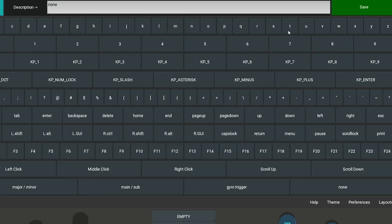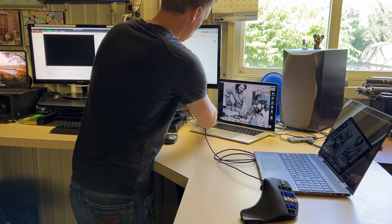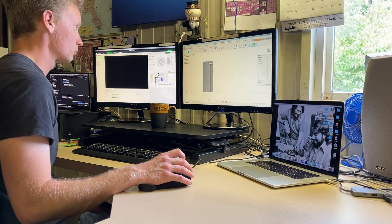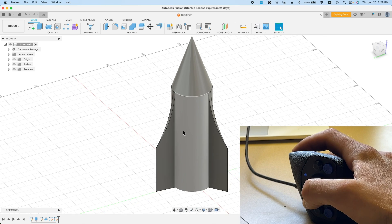Whatever program you plan to use the CAT with, you'll be able to dial it in using the user-friendly Linksware app. Even though the Linksware app is currently not available on Mac, you can still use the mouse with a Mac computer once all the keys are programmed. After several rounds of trial and error with getting the keys laid out the way I liked, I wanted to use the joystick to zoom in and out, but it didn't do so continuously.